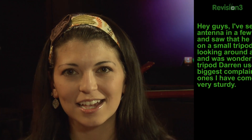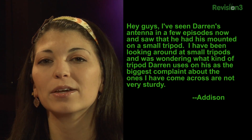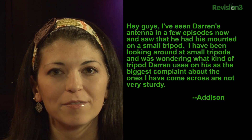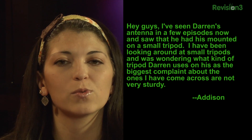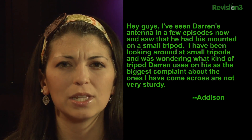Addison says: hey guys, I've seen Darren's antenna in a few episodes now and saw that he had his mounted on a small tripod. I have been looking around at small tripods and was wondering what kind of tripod Darren uses, as the biggest complaint about the ones I've come across is they're not very sturdy.